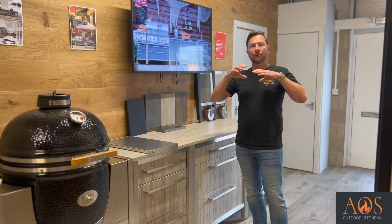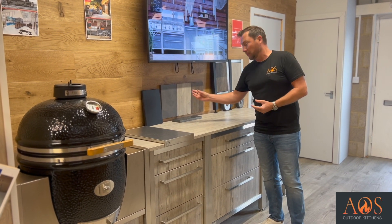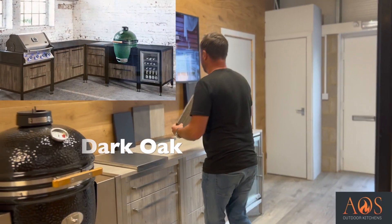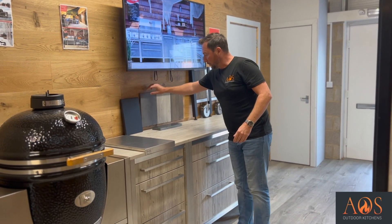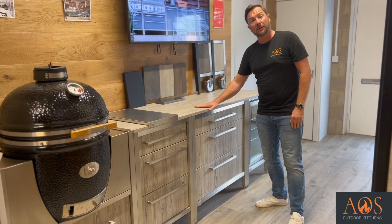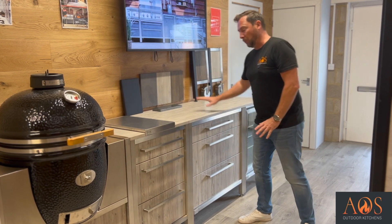Once you've chosen the Burnout range, you go through to the next page where you are given options for colours. There are three different colours to choose from: dark oak, oak, and smoke. This colour you can see on here is their oak colour. This colour here is their dark oak colour, and this one over here is the smoke colour - it's like a grey, almost like a leathery effect. These refer to the colours of your doors and drawers, and also the colour of the worktops if you choose composite worktops.